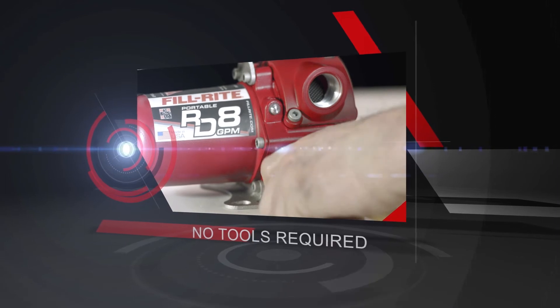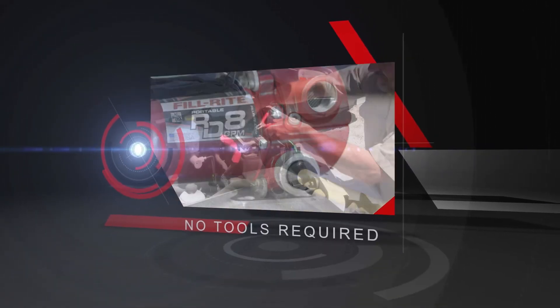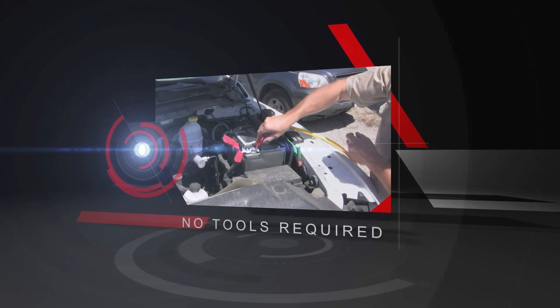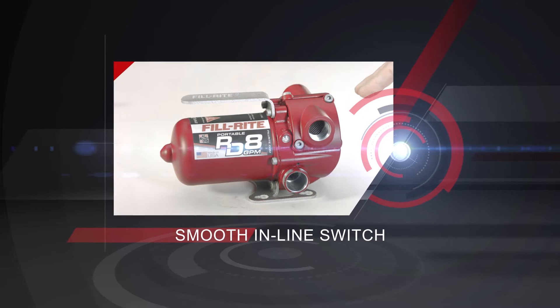The quick connect power cable connects to your external DC power source in seconds. No tools required. Press the on-off switch and squeeze the nozzle and you're pumping fuel.